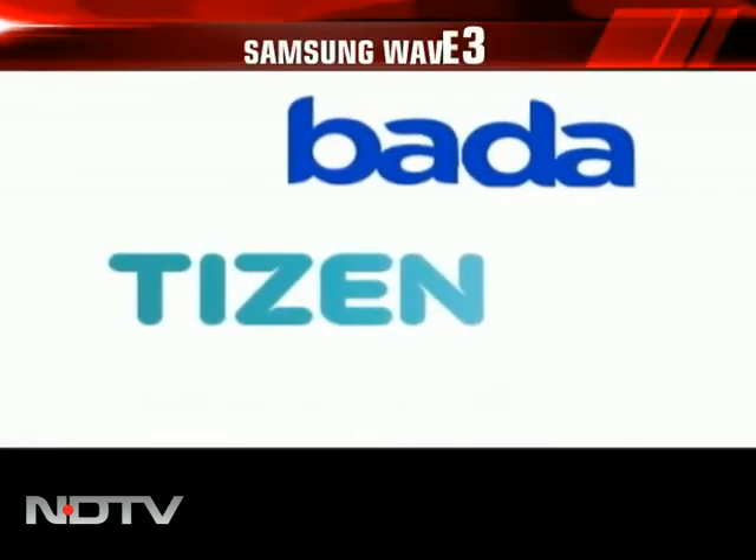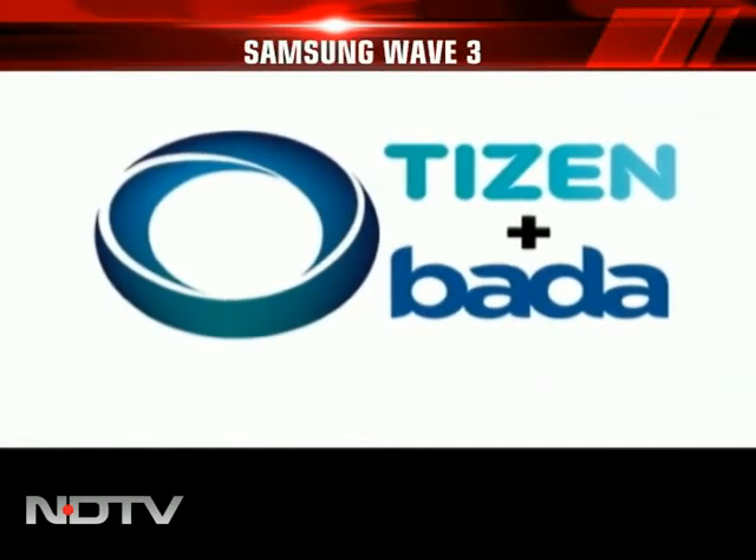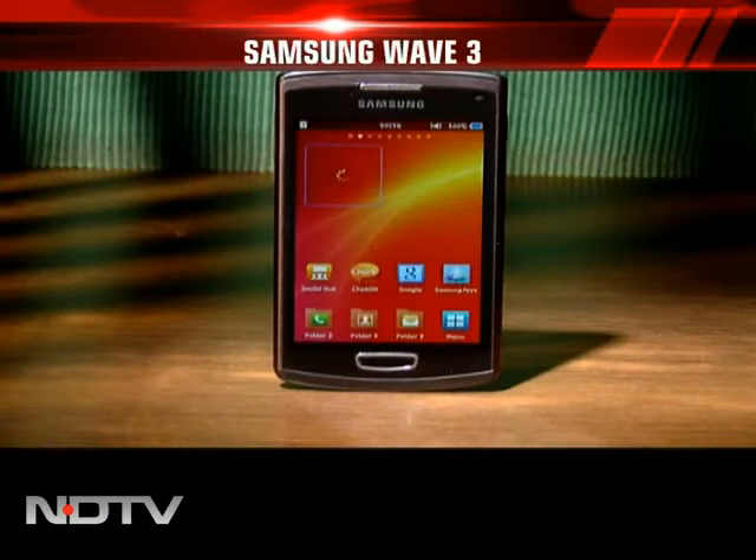Going by the rumour mill, Bada may get merged with the Intel-backed Tizen operating system. If this happens, Bada will continue as an operating system for low and mid-range phones, while the premium handsets will run on Tizen.